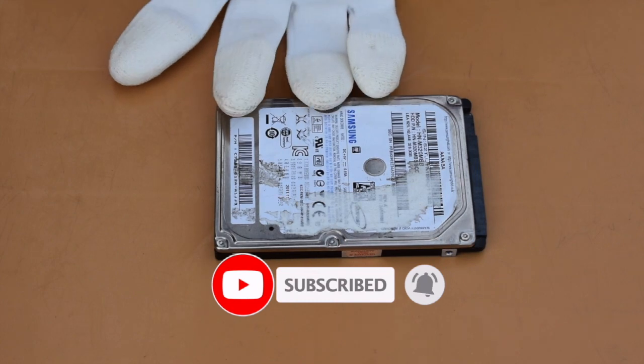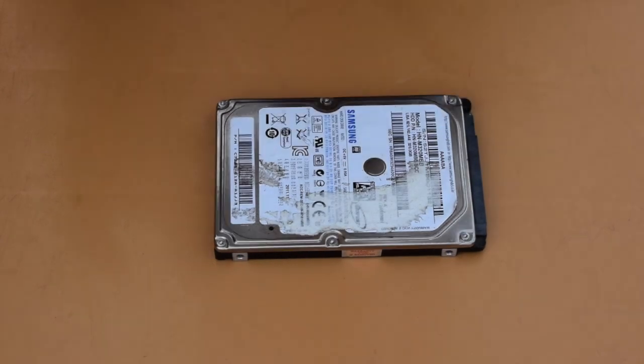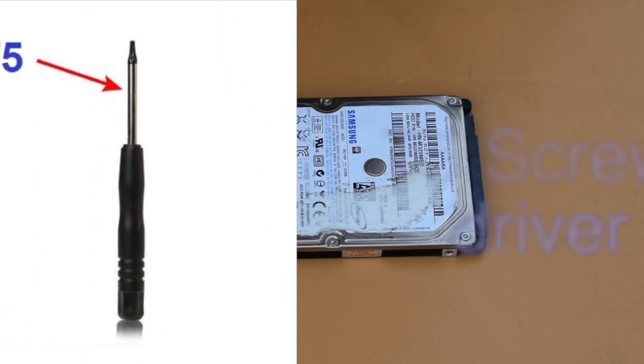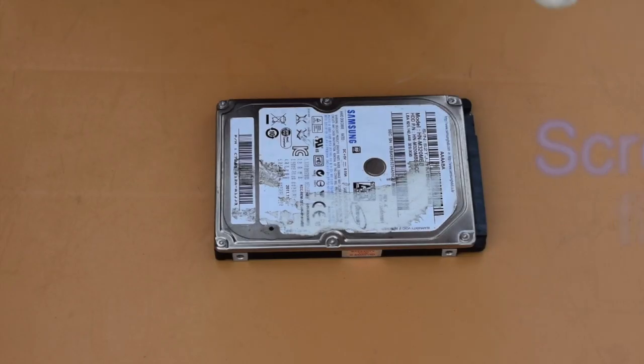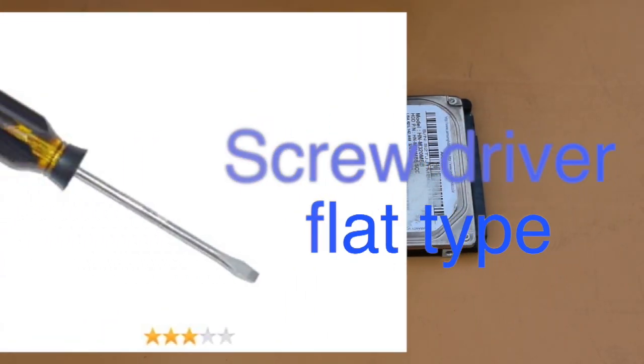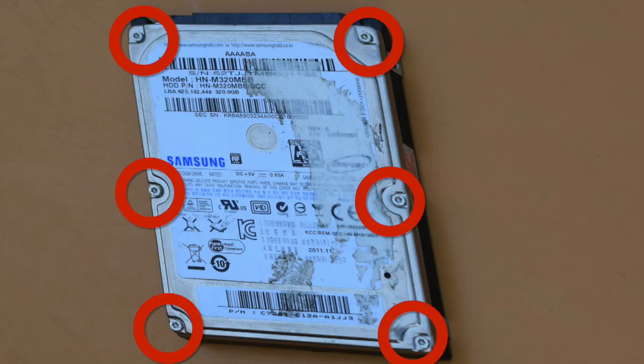Now it's important to know which tools are required to open a hard disk: one T5 screwdriver, one tweezer, and one flat-type screwdriver. Now let's see what is inside the hard disk.